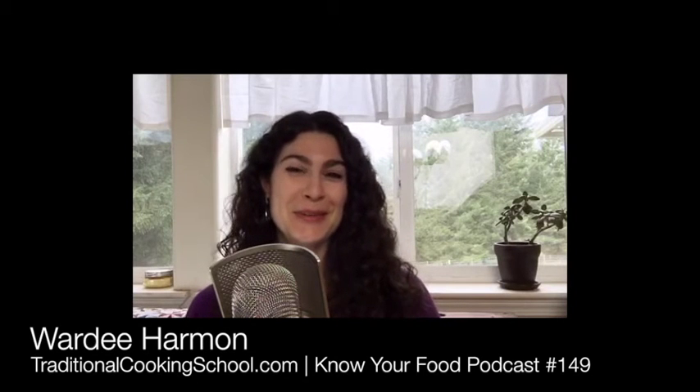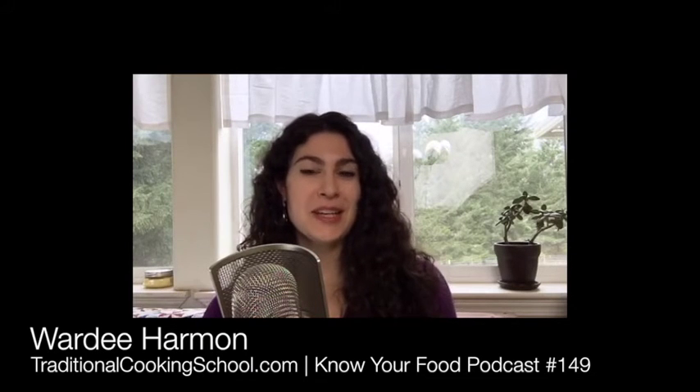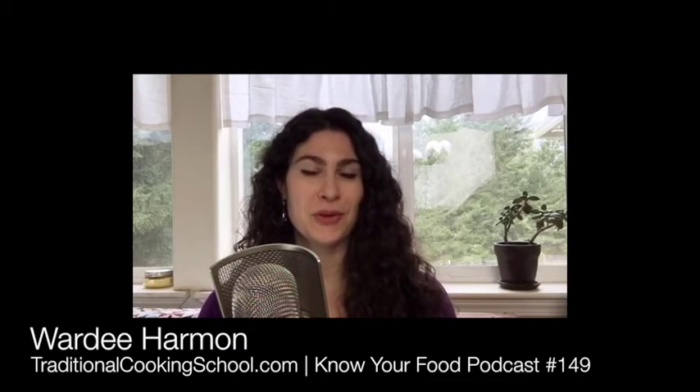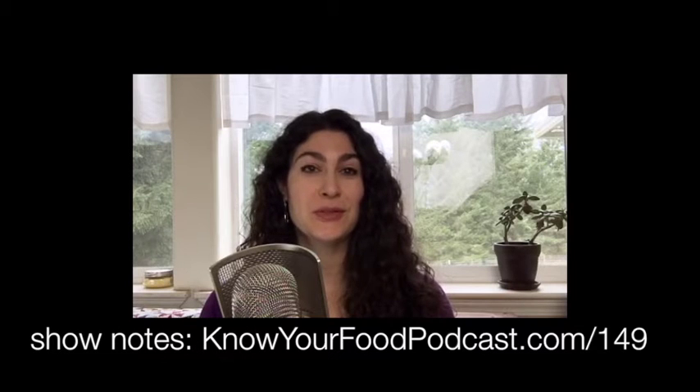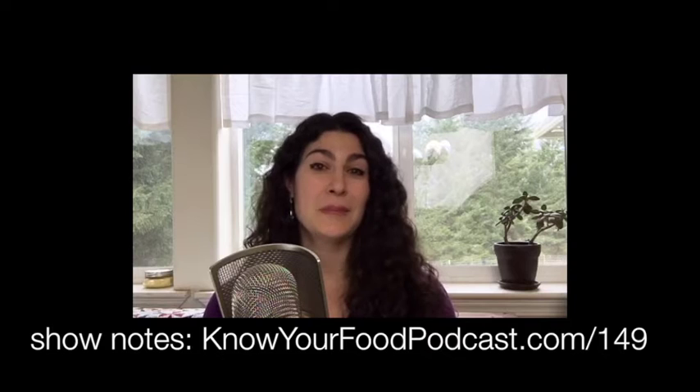Welcome to Know Your Food with Warty, episode 149. You can find the show notes at knowyourfoodpodcast.com/149. A big warm welcome to those joining me live on Periscope. Today we're going to talk about eclectic, fun, and useful kitchen tools.